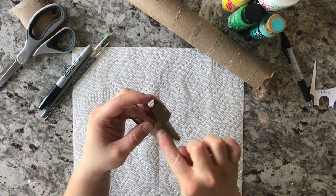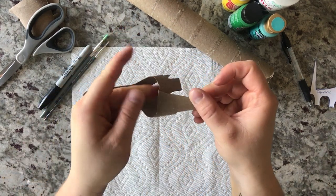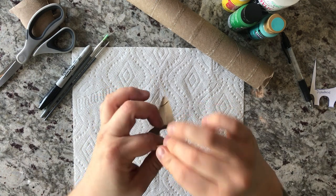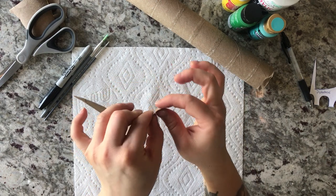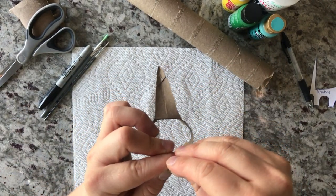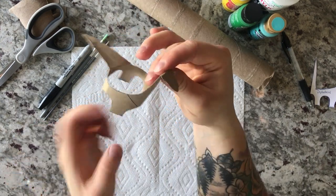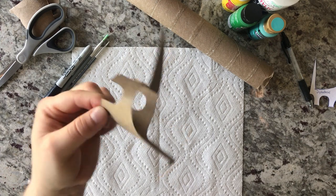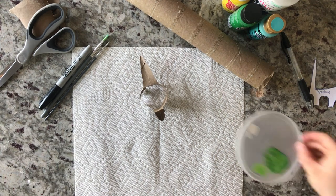We're going to open them up and fold his tail down right on the crease where the circle is, all the way down like that. Then I'm curving his head as I'm unfolding it and creasing it right before the little edges here. That's kind of what you're looking for. Now the fun part is bringing him to life with some color — I'm going to choose green today.